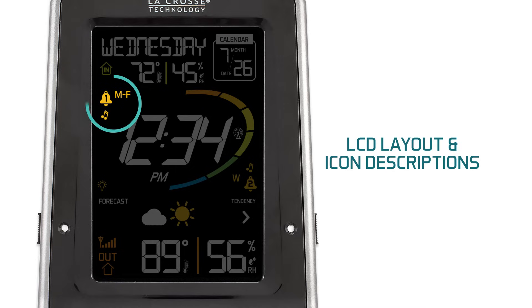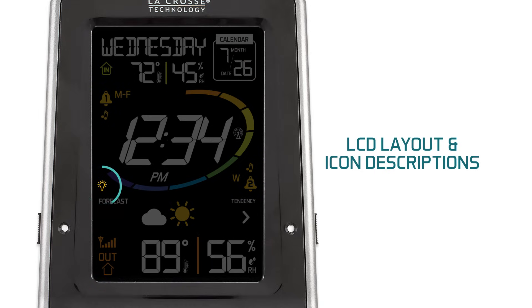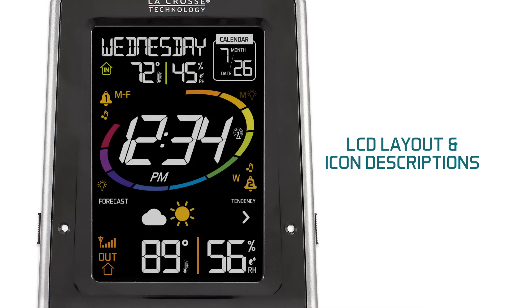Icon 3, when activated, includes all of the Alarm 1 information — it will tell you which days of the week it is set to go off, as well as if it's set to beep or play different sounds. Icon 4 is the rim light indicator — if it is set to change based on the forecast, it will show up here. But if it is set manually to one specific color or to cycle through all the colors, it will show up on screen.